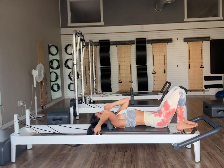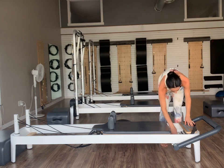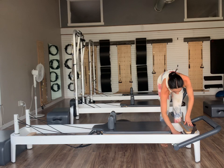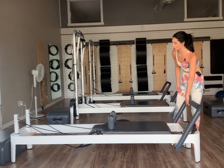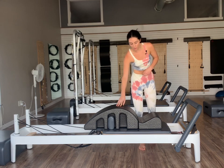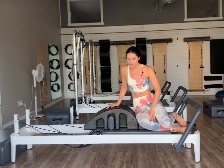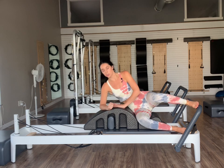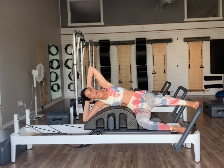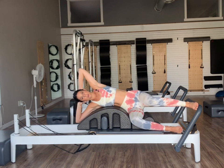Once we hang our straps up, sit ourselves off to the sides of our reformers. Let's go to outside red springs — take the other two off. Foot bars go back to starting position and we'll put our arcs back on. Once we get our arcs back on, if you don't have an arc, you're just going to come on your right side for your traditional sideline series. If we do have one, we're going to sit on our right side in the arc. Top foot is going to be on the foot bar — fold ourselves over with hips stacked and shoulders stacked.